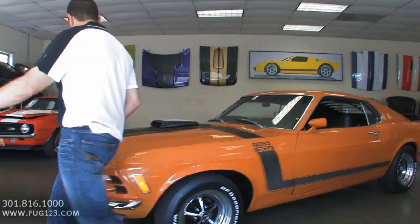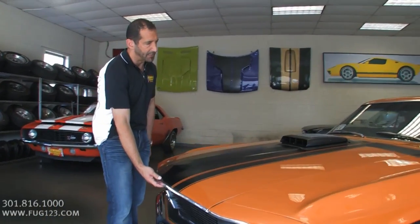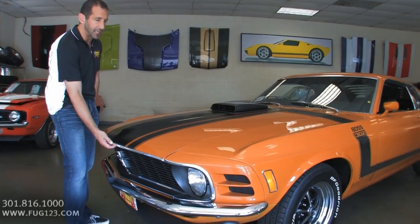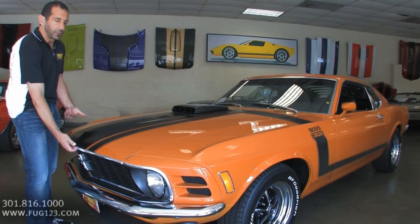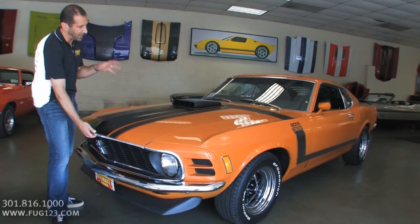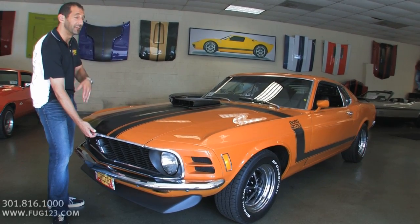Let's take a peek under the hood to see the power plant. This is the day and age of Trans Am racing — you had the Z28, you had this, you had the Challenger T/A and the AAR Cuda, stuff like that. These cars had 302 cubic inches rated at 290 horsepower. The truth of the matter is with the solid lifter, the Ram Air, and stuff like that, these were really closer to 350, 375 is what we hear.